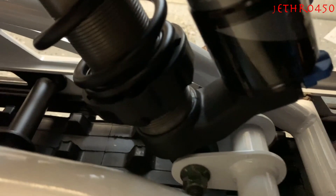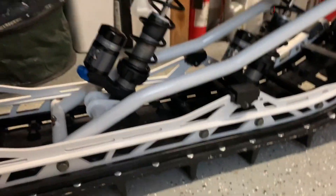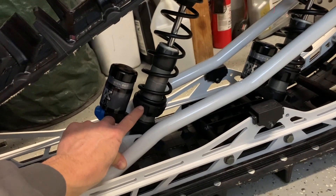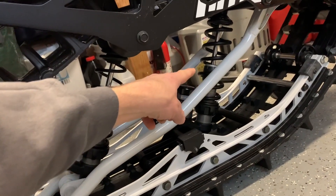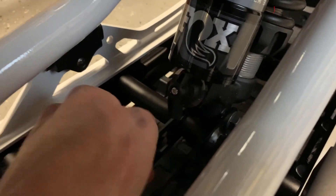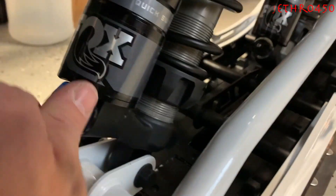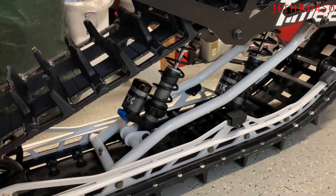There's a nub right here — probably can't see that very well — I use that as an indicator to tell me how many times I'm turning the preload. One turn of that equals about 1/16th. I run 8 and 15/16ths in the rear and 8 and 11/16ths in the front for wheelie mode. Wheelie mode is when the front clicker is on setting three and the rear is on setting one. Setting one is stiff, and that's wheelie mode, and it works really good for me.